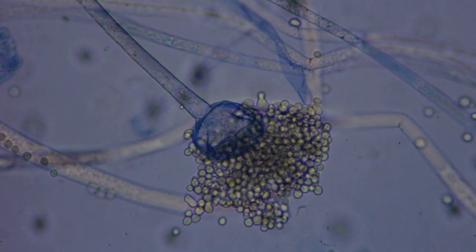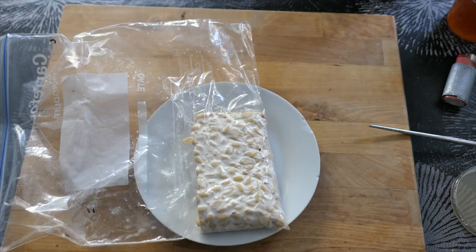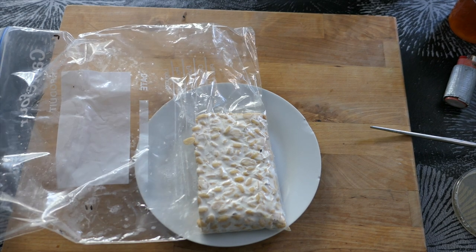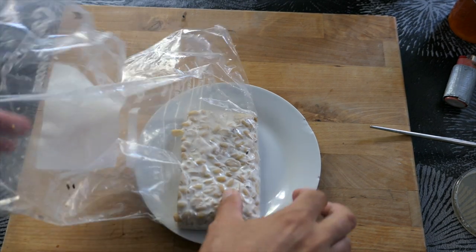Here's what you can see when you look at soy tempeh under the microscope. Tempeh is an Indonesian soy speciality fermented by the fungus Rhizopus oryzae.